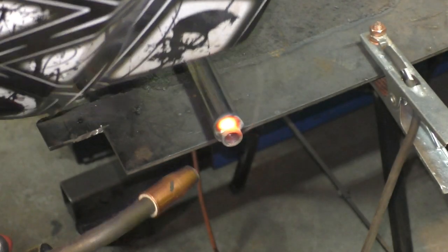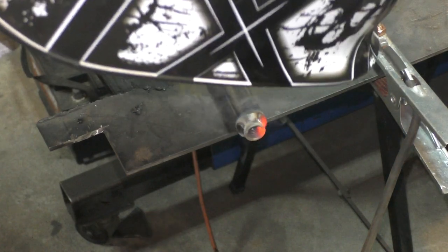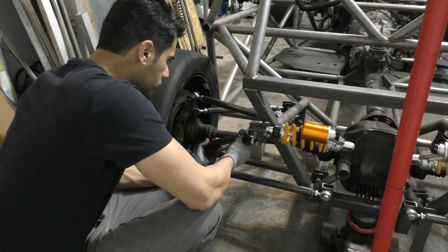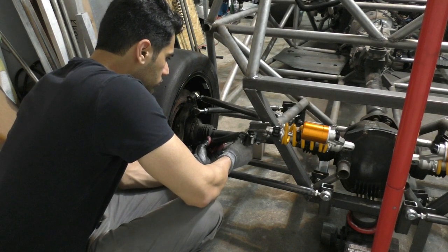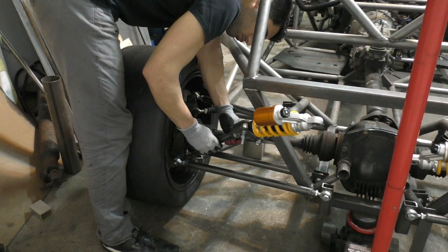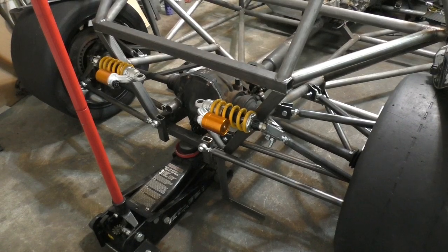Once the pushrods were made I bolted them in place and adjusted the cantilever angle by changing the length of the pushrod — measuring the angle and shortening the pushrod at the same time. The cantilever has to be at a certain angle when the car is at ride height for the suspension to work properly. With the pushrods in place, the last thing to do for this suspension is fabricate the attachment points for the coilover shocks.